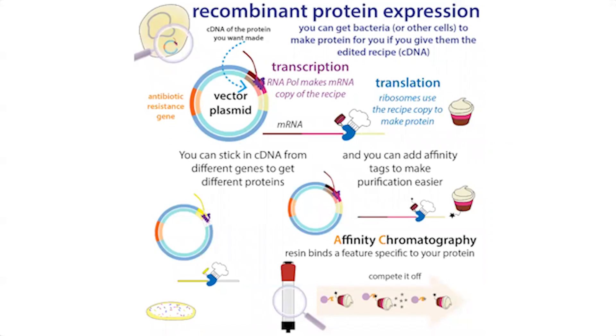Going back to our plasmid — our goal is to get the cDNA inserted. That's your gene, the DNA copy of the messenger RNA. To do that, we're going to use a technique called molecular cloning — not like Dolly the sheep, but just taking a copy of that genetic recipe and sticking it into a plasmid.